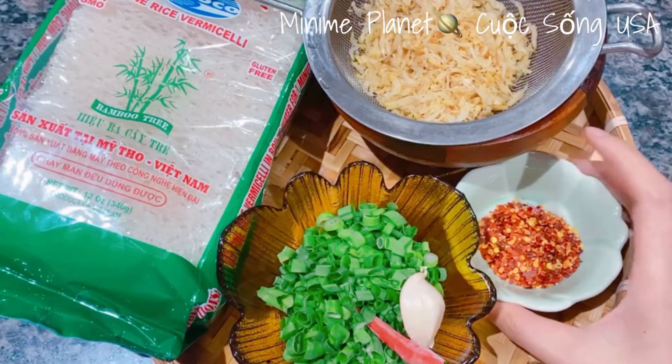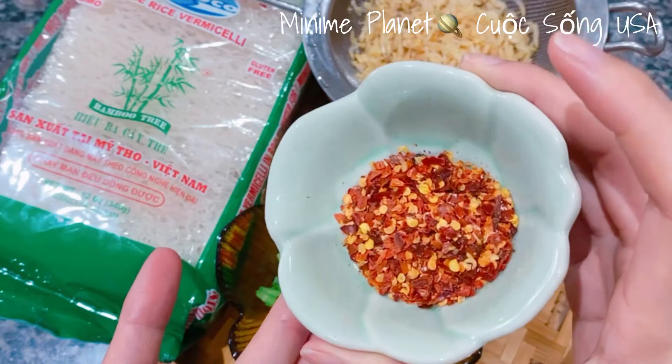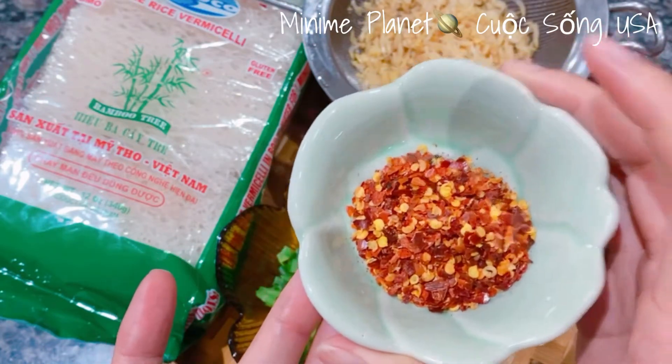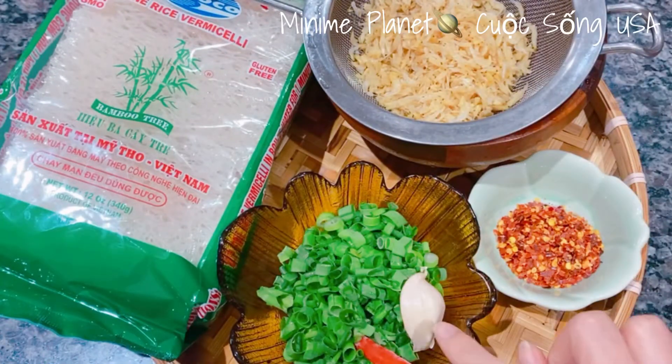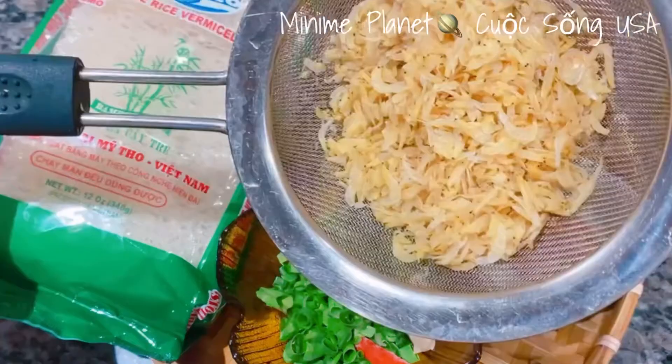Mình sẽ dùng 1 ít bột ớt khô, ở đây thì mình có 2 muỗng cà phê bột ớt khô. Nếu các bạn thích ăn cay thì mình cho thêm ớt tùy thích. Mình sẽ dùng 1 trái ớt, 1 tép tỏi, và 1 ít hành lá để làm dầu hành. Trước tiên mình sẽ đi cháy sơ phần ruốt khô.